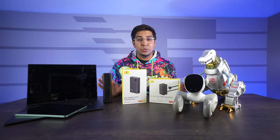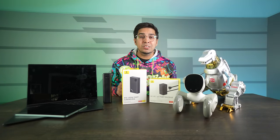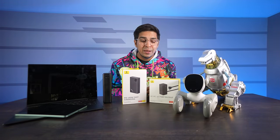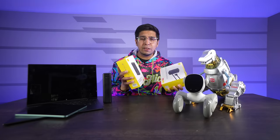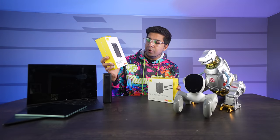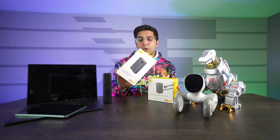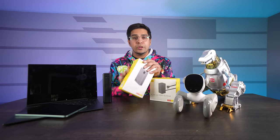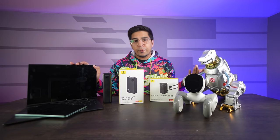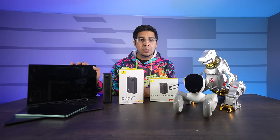That is an issue as a tech influencer, or just anybody who's into tech in general, that it is really difficult to keep up with charging all your products. The good folks over at Basis actually might have come up with a solution for that. This here is the Basis PD 140W fast charging with a 24,000 milliamp capacity, allowing you to charge on-the-go your laptop as well as other products, with fast charging capability, making it quite simple.